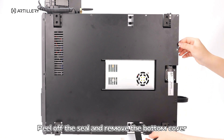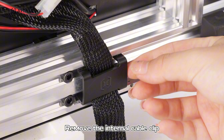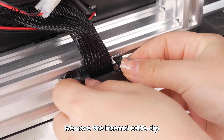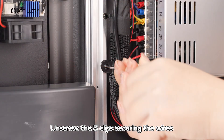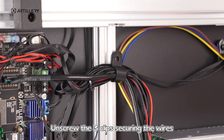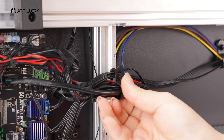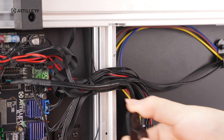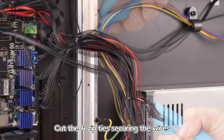Peel off the seal and remove the bottom cover. Remove the internal cable clip and screw the three clips securing the wires. Cut the four zip ties securing the wires.